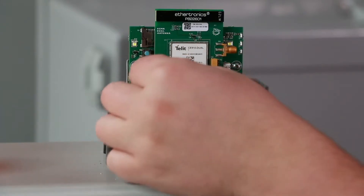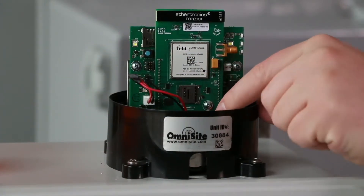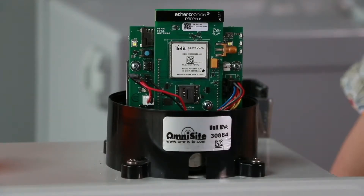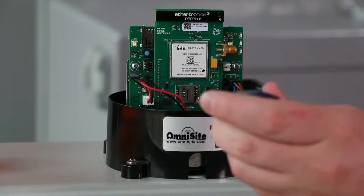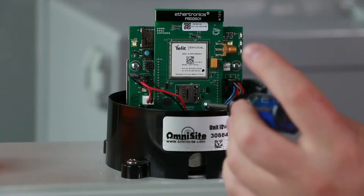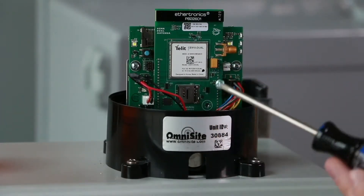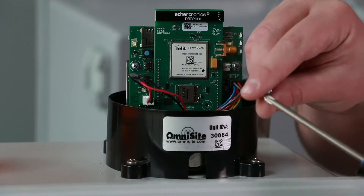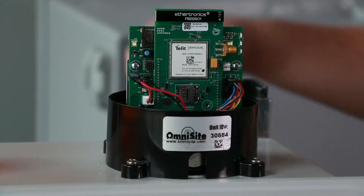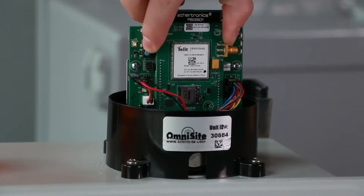Carefully adjust any wires that may obstruct your access to the front of the existing radio and the screw that secures it. Using a Phillips screwdriver, loosen the screw on the existing radio. Some devices may use a nut on a post instead of a screw. Now, carefully grasp the radio from the sides and unplug it from the two rows of pins.